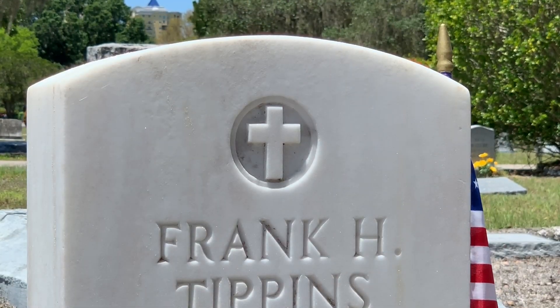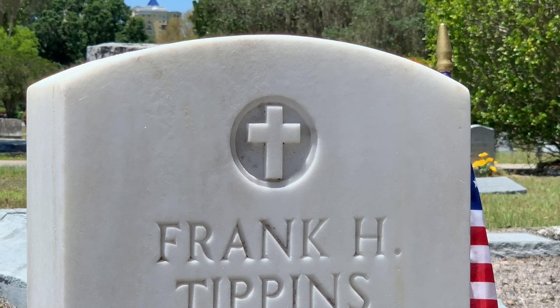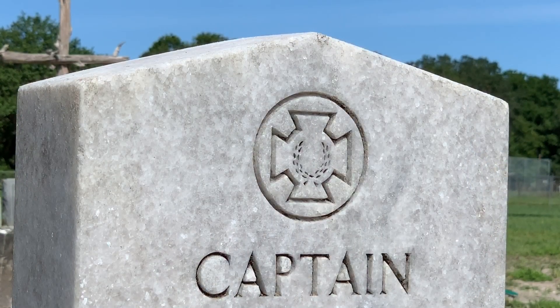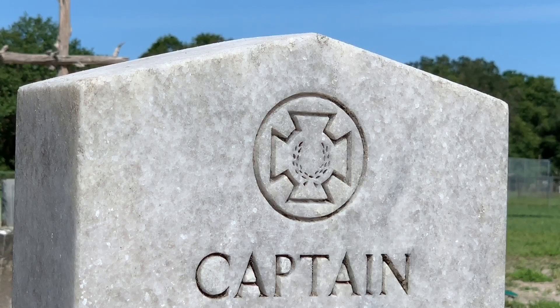Let's zoom in on the cross at the top of Corporal Frank Tippin's veteran headstone. The new general design post-World War One was the first time a religious emblem was offered. There were two religious emblems available: a Christian Latin cross or a Hebrew Star of David. In 1930, the Southern Cross of Honor was authorized by the War Department to be inscribed at the top of each Confederate headstone. The Southern Cross of Honor was designed in 1899 by the Daughters of the Confederacy as a medal to be worn by Confederate veterans.